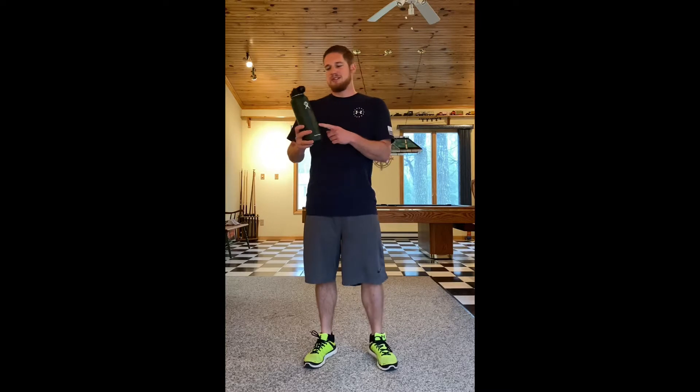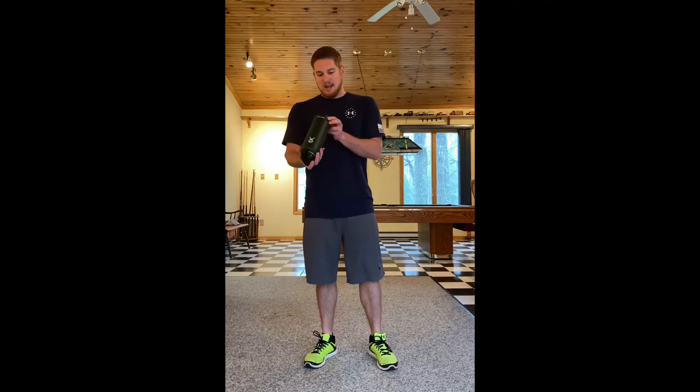Whenever we're working out or doing something physical, we've got to make sure we're drinking lots of water. I have my trusty Hydro Flask here — mine is a 40-ounce bottle. If I'm filling this up and drinking it during my workout, this is going to be enough water to hydrate my body, give my muscles all the energy they need, and keep me healthy and safe.